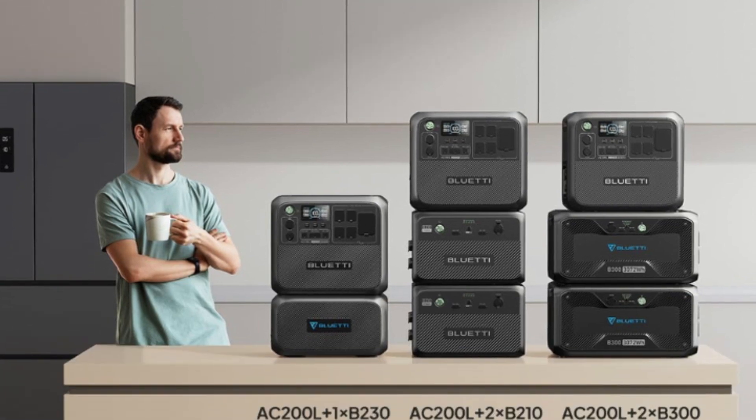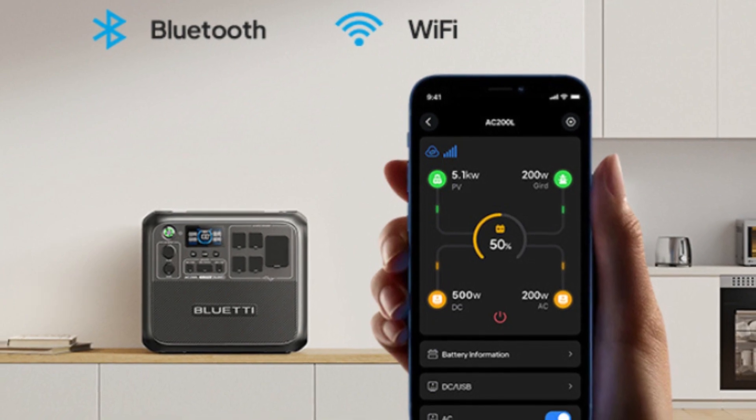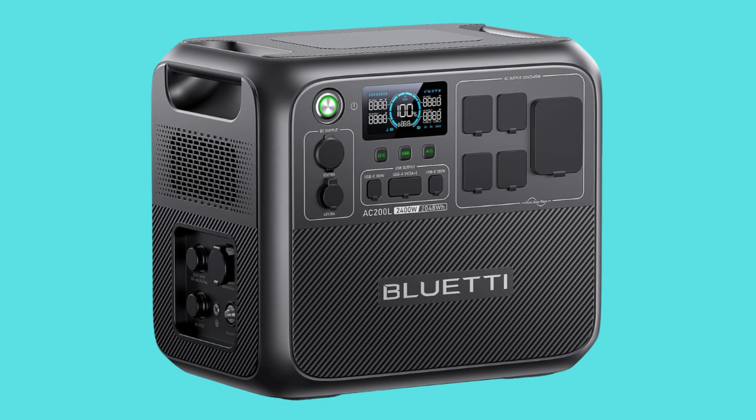Number 7 – Remote Control Made Easy. Real-time status, parameter configuration, firmware upgrades, and more — all made easy with the Bluetti app.